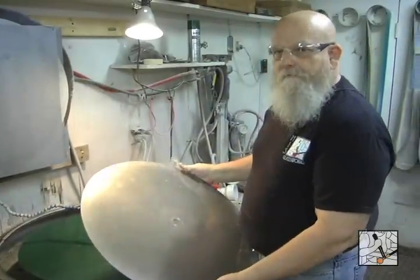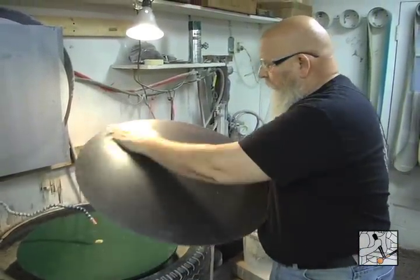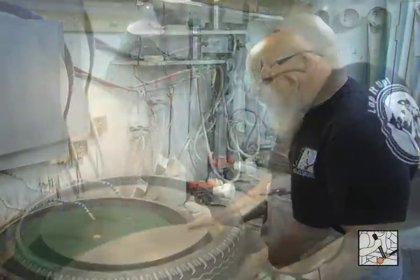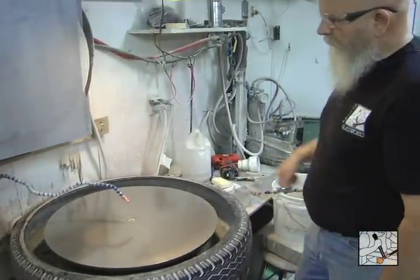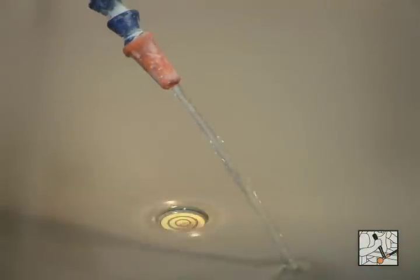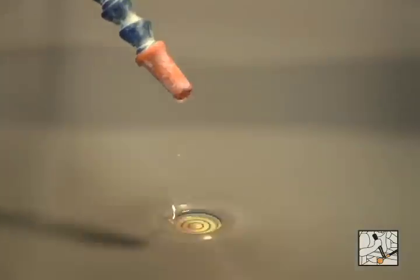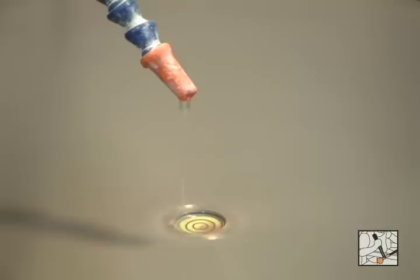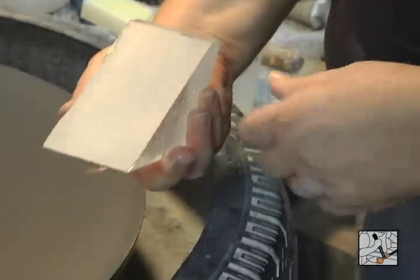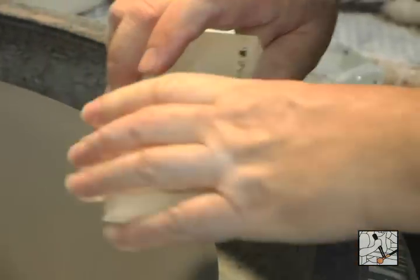Third step: 270 grit. If you're doing very small objects, you wouldn't need that 140 step. Water flow enough to get the whole pad wet and down to a constant drip. Again, with the grit changing direction — last time this was towards the center, so now I'll have it away from the edge.